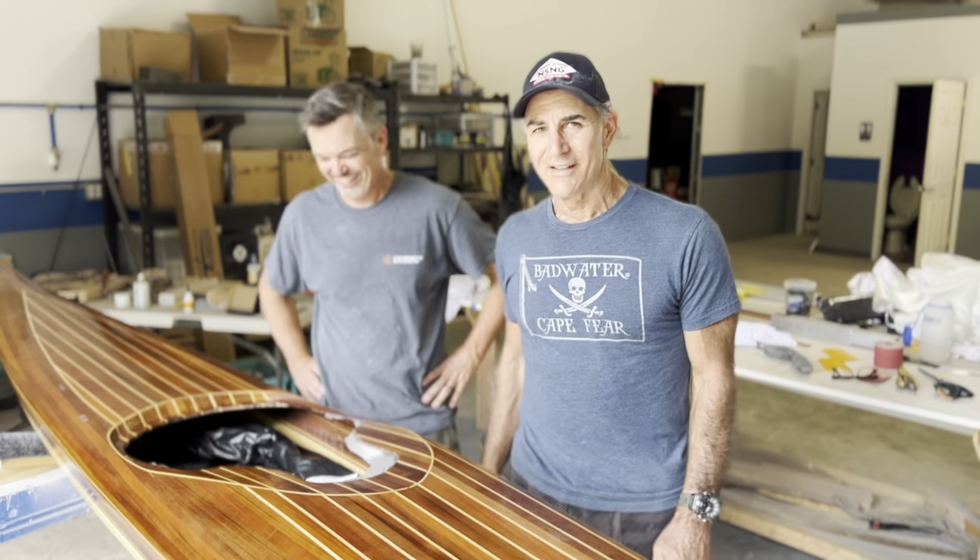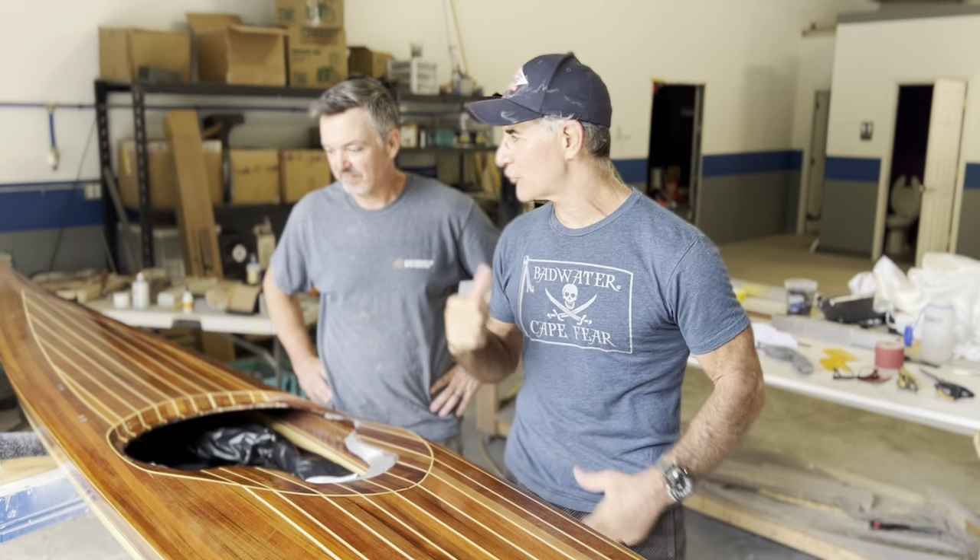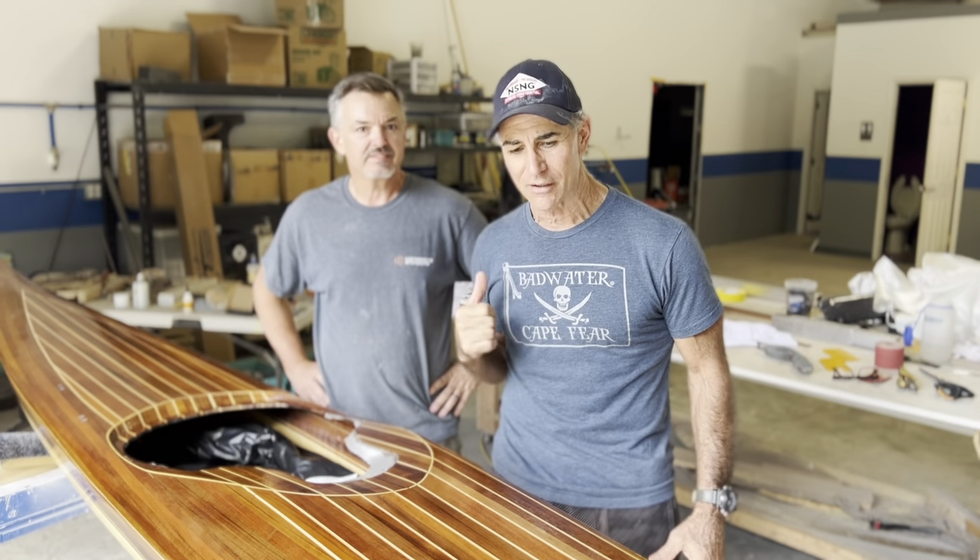Here we are at turningpointboatworks.com. That's Joey Schott, proprietor.